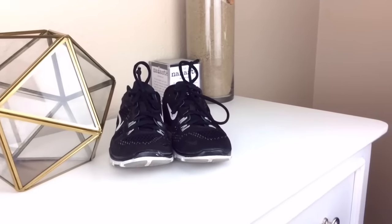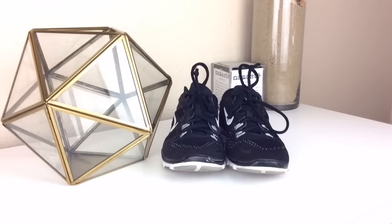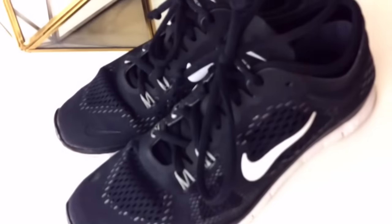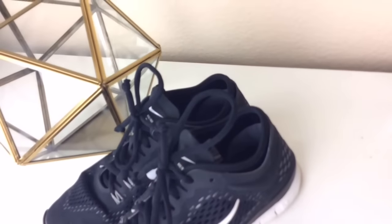So my first essential would have to be some good shoes to work out in. I have these Nike Frees and they are so comfortable — sometimes I wear them every day just because of how comfortable they are.